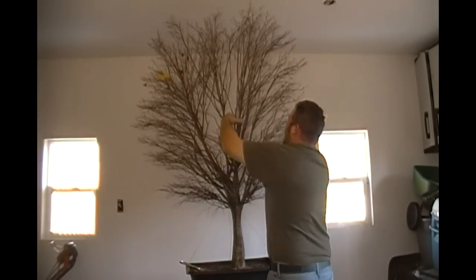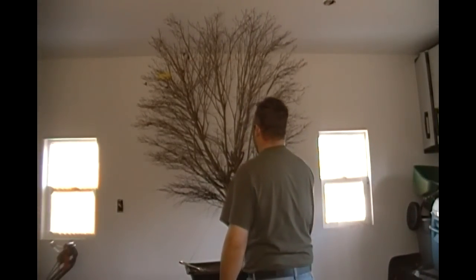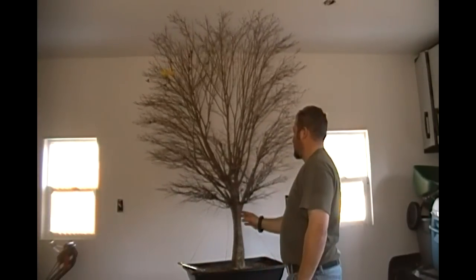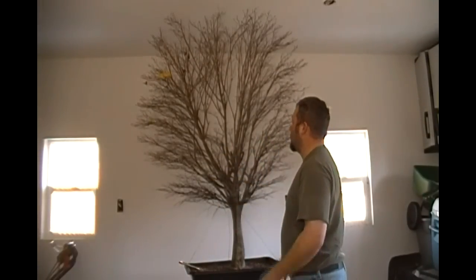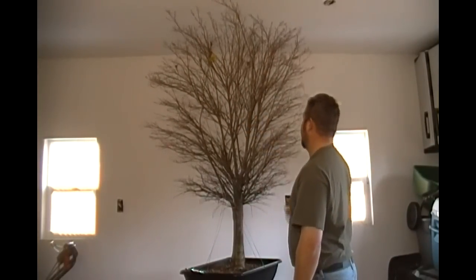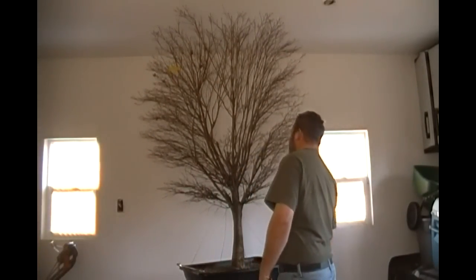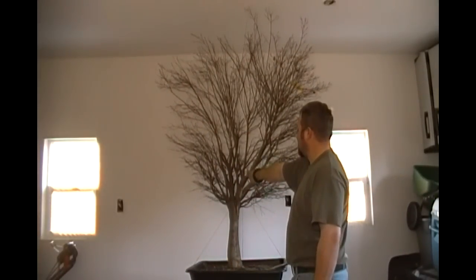That will create the taper that we're after as well as reduce the height of the tree in total. Now we've got some fairly large branches to attend to here on this portion of the tree. The main trunk comes up and splits off into three sections, and those three sections split off again into three and four sections, but one of them is the dominant, and it is very, very large and kind of unsightly for an overall bonsai design. So I'm thinking of possibly eliminating it completely because on the opposite side of it, over here, I have another branch that's emanating down farther on the trunk that I can use.